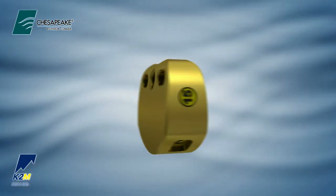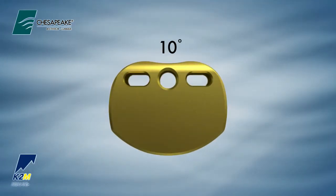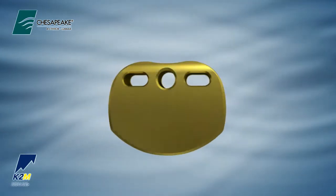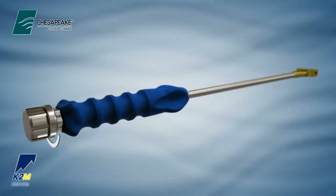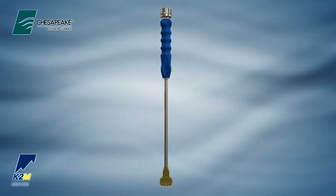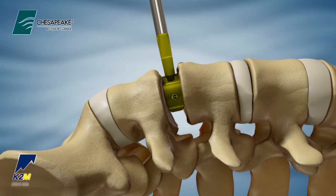Next, to determine the size of the interbody, utilize the trials, which are available in 5 degrees, 10 degrees, and 15 degrees of lordosis. Load the appropriate trial onto the distal end of the trial inserter. Turn the thumb wheel on the proximal end of the trial inserter clockwise to secure. Trials are undersized by 0.5 mm to allow for a slight press fit of the respective implant.